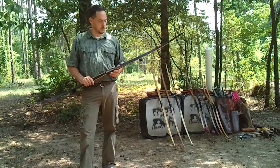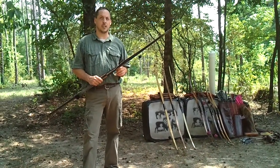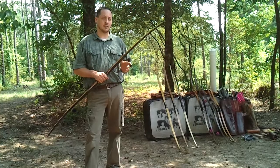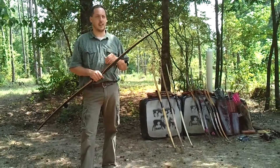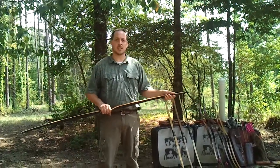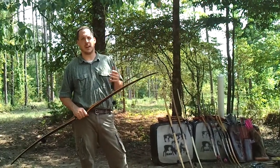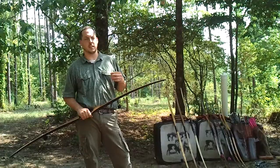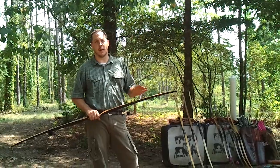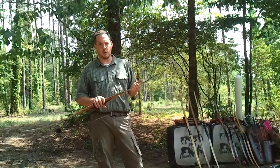First, let's discuss fiberglass. I only use Gordon Composites fiberglass in my bows. I believe they are the industry standard for the archery industry and they make the best glass. They make several different types of glass, including fiberglass designed to be used in the core, which I personally don't use. The reason I don't use core glass is because fiberglass is a heavy material, and the core is where the shear occurs. It's not a tension or compression point, so I don't want to add a lot of weight to my limbs. I only use glass on the back of the bow or the belly of the bow.